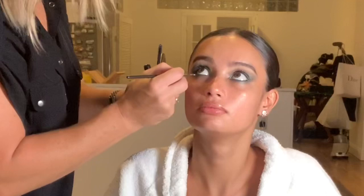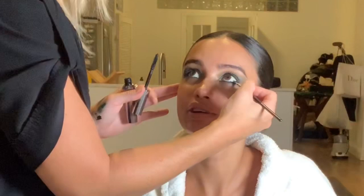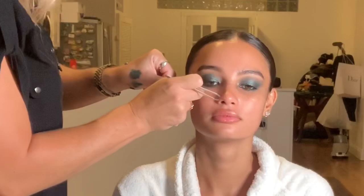Now applying to the lower lash line. I love this mascara — it's probably one of my favorites both on clients and on myself. The wand is incredible, you can really build up the lashes. If you're wanting a really full voluminous lash, highly recommend.